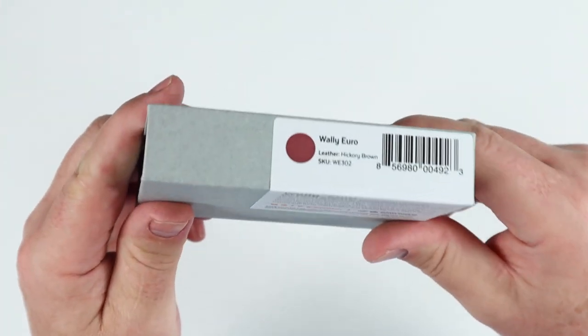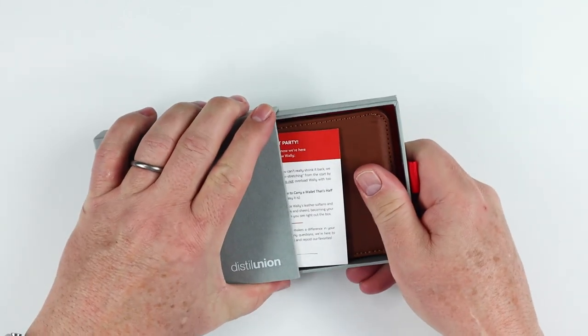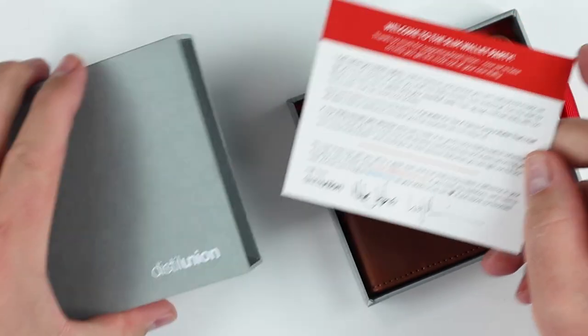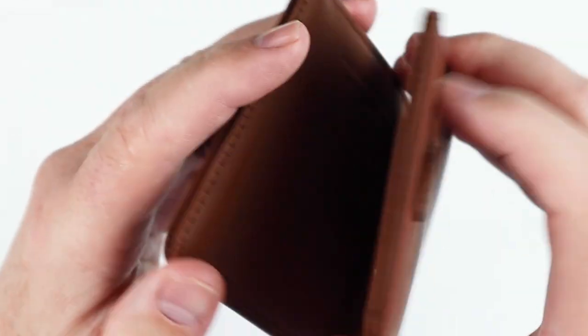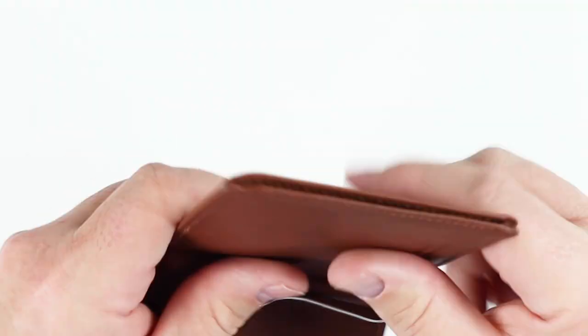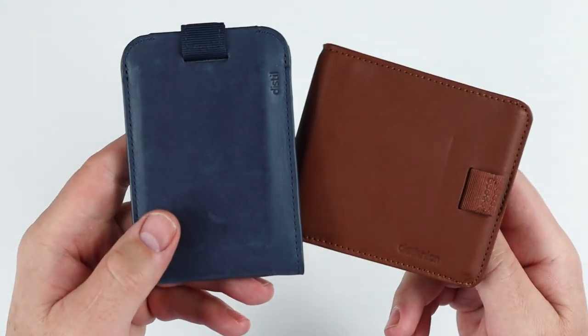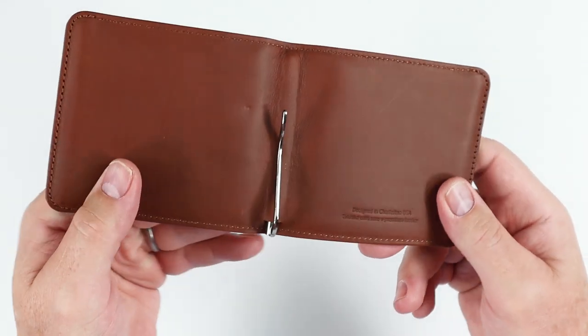Let's move on to the Euro wallet. This comes in a box — slim wallet party. Pull it out of the box, and here we go. This is the Euro. Looks very similar to the Wally 5.0, which I have right here, and we'll be comparing as we move forward. It too is the Hickory brown color.